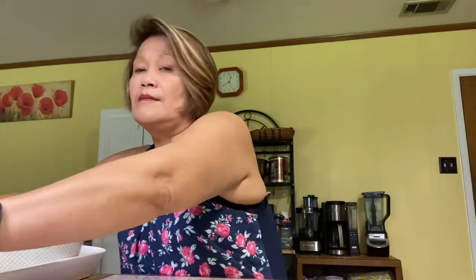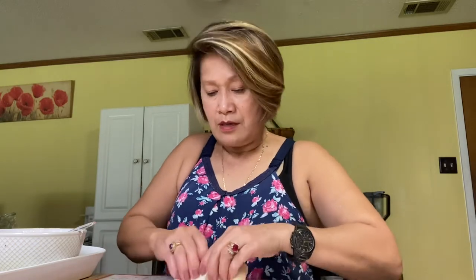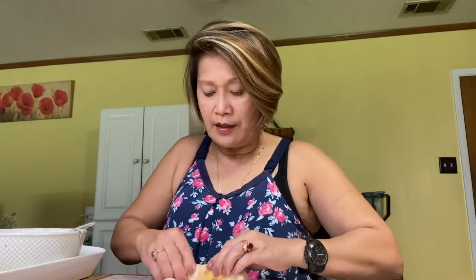This is a very easy recipe. What I'm gonna do is put these in the freezer, and then whenever I want to eat or cook I'll just fry one, two, or four — whatever I want for a snack. At first it's hard, but once you learn how to wrap egg rolls it gets easy.